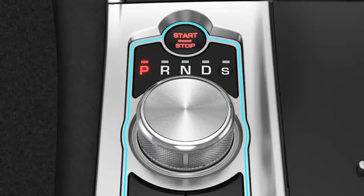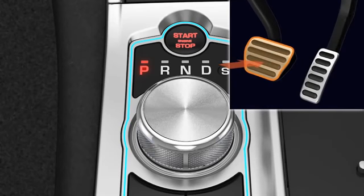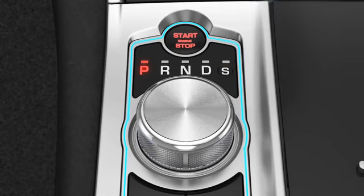Make sure that you select Park at engine switch off and get the fault rectified as soon as possible. Make sure that the vehicle is stationary and apply the brake pedal before selecting Drive, Reverse, Neutral or Park.